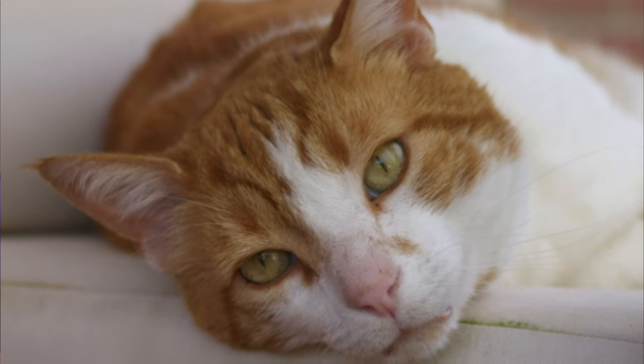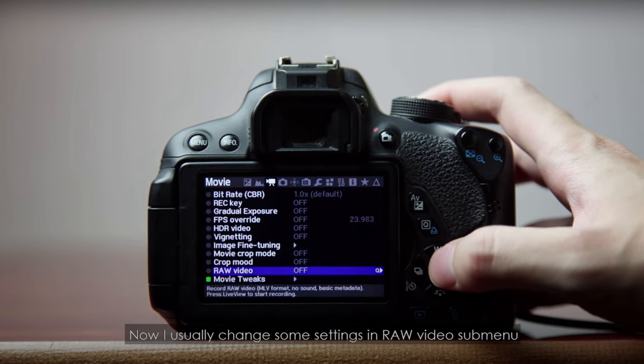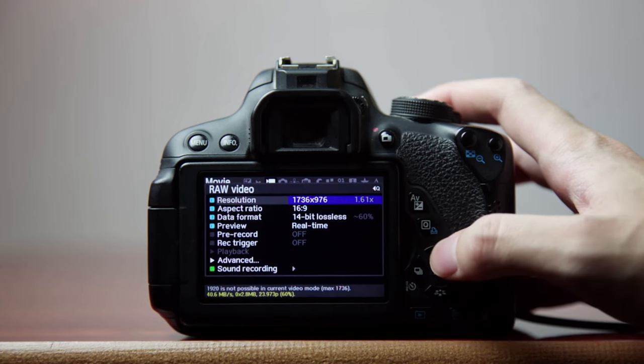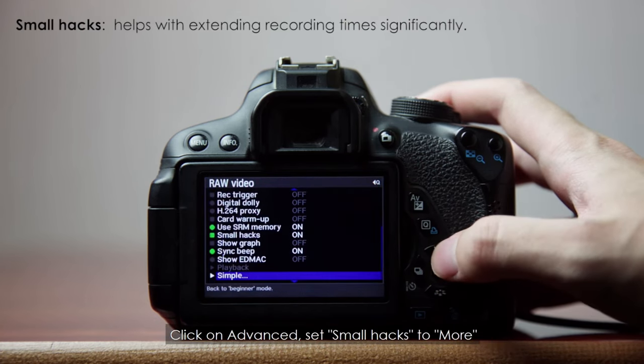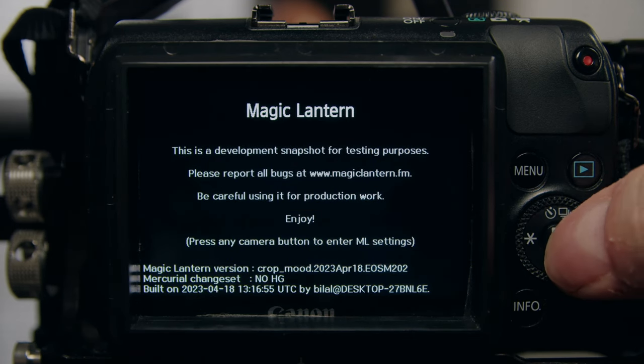All in all, this is really a game changer for Magic Lantern and the EOSM. If you use Magic Lantern, I would highly recommend picking up Crop Mood. I'm going to put links in the description where you can find it, and I'll link to Bilal's video where he goes really in depth on how to set up your camera and install Crop Mood — I watched it two or three times, pausing and going back to make sure I got all the settings. I'm also going to link to a couple of other EOSM users who have great setup and settings videos for the Canon EOSM. I'll have my own settings video coming out as well, but it takes a while to produce. Crop Mood is the real deal — you've got to check it out.